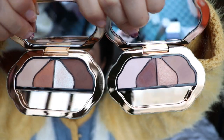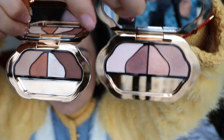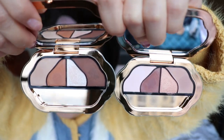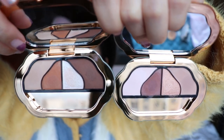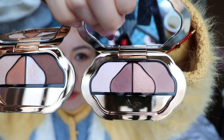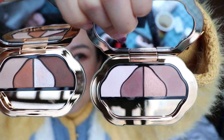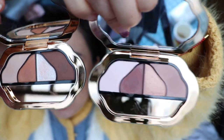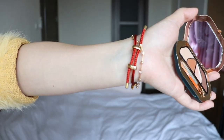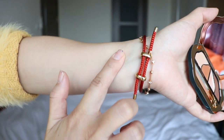This is 01 and this is 02. 01 is more earthy, more brown, more natural — more apricot, yellow-based eyeshadow palettes. And 02 is slightly more purpley, burgundy — still a neutral and earthy color. These two palettes have four colors each.